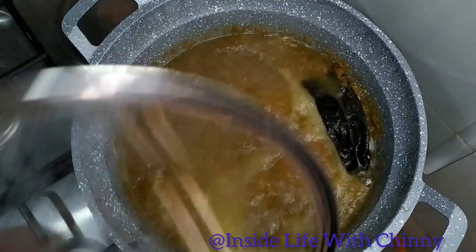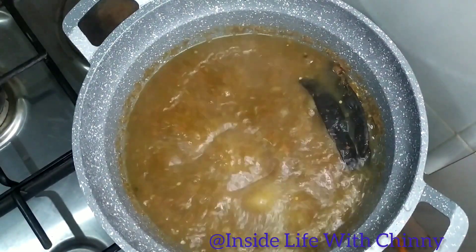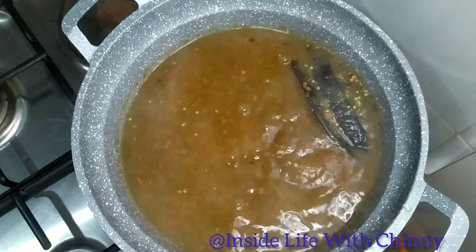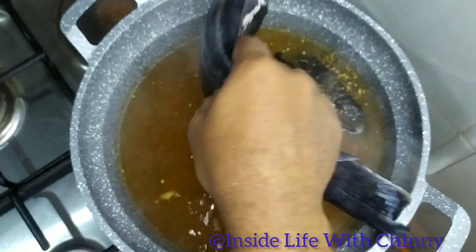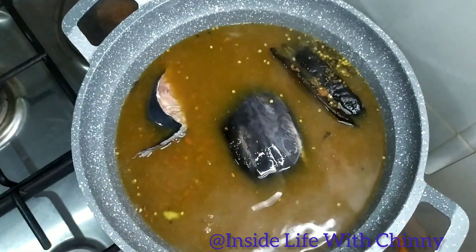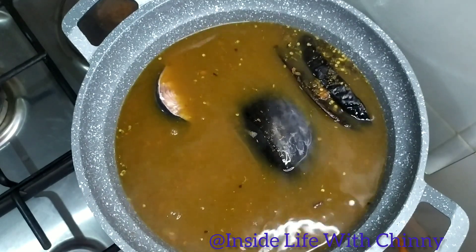Allow those to boil completely — boil thoroughly — before adding the catfish. Most of you wonder if I didn't add onion: I added onion when I was blending my pepper. Feel free not to blend them together; you can decide to add the onion at the later part of the cooking.